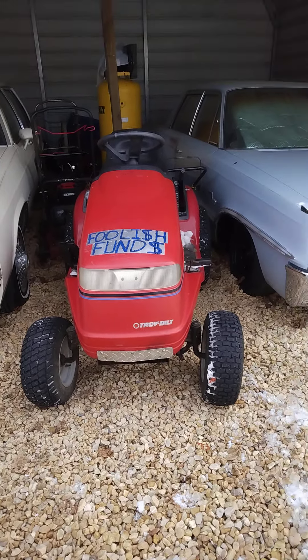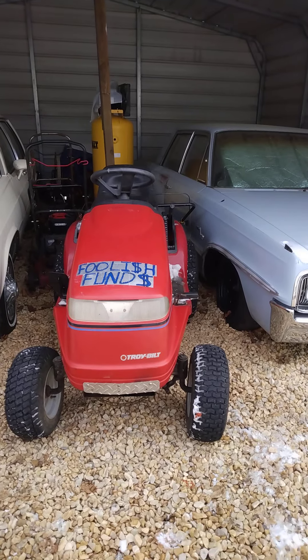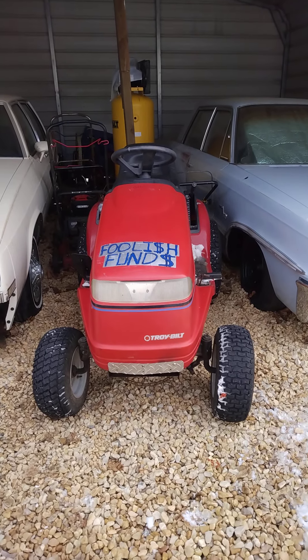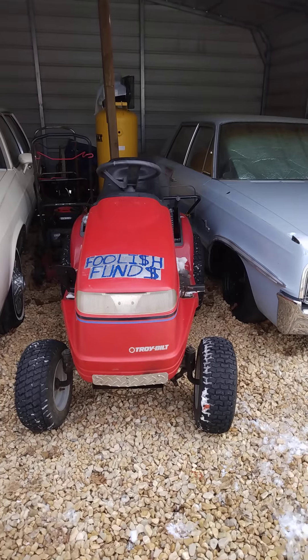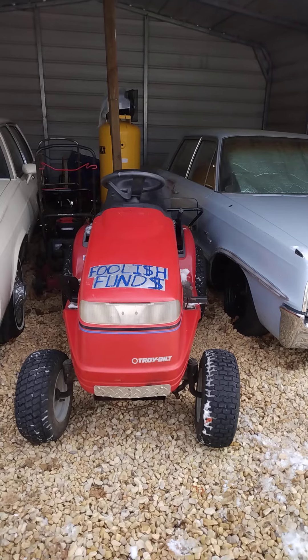Hey YouTubers, the Working Man's Pride here. Today I want to do a little short introduction video to a new addition to my family — the tractor family of course. This is Otis, spelled O-A-T-E-S.